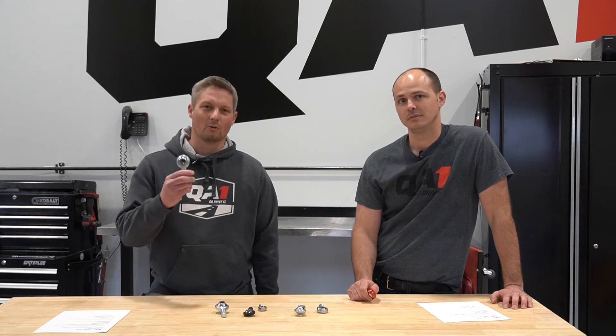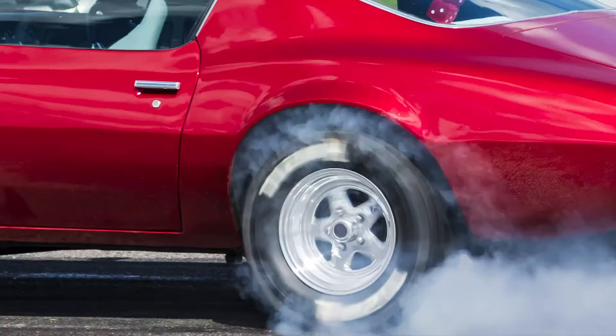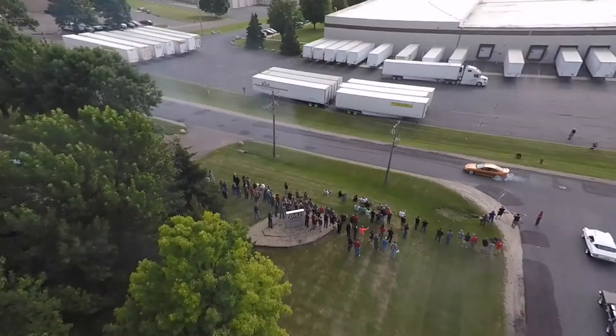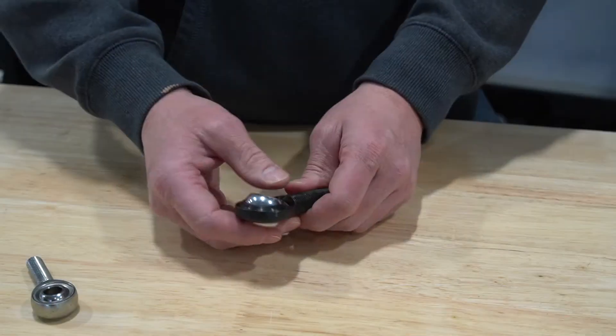Today, we're going to talk about rod ends, an integral part of your suspension on your race car. I'm Damian Braze. This is Tim Anderson. Today, we're going to be talking about rod ends, different styles, different types, when and where to use them.